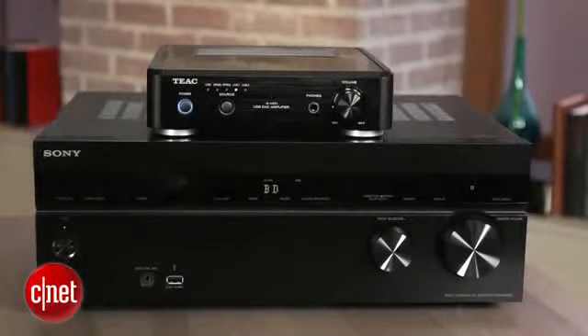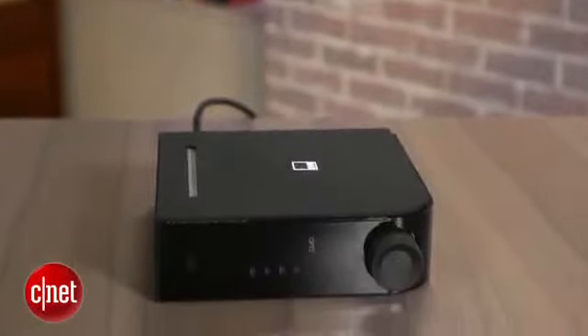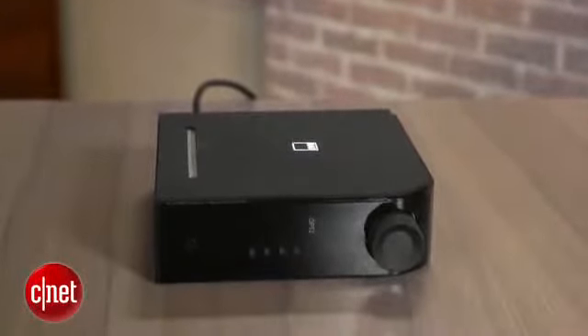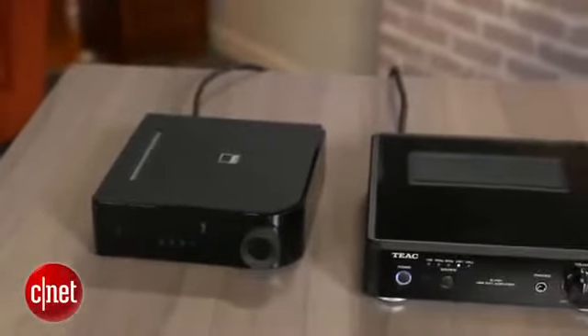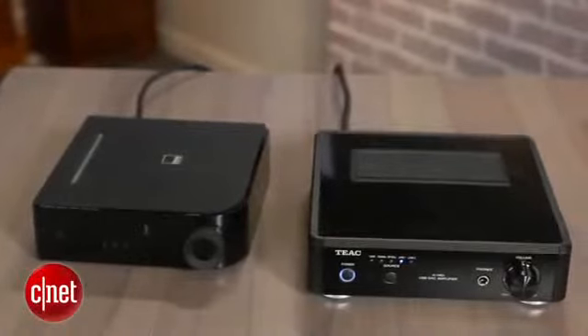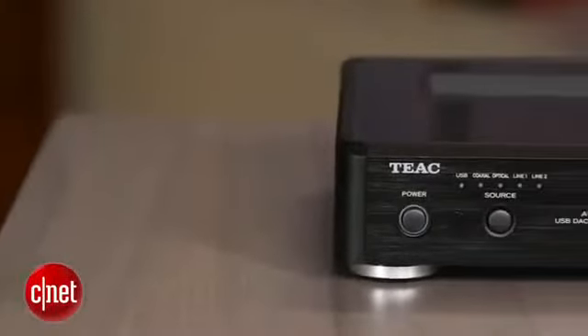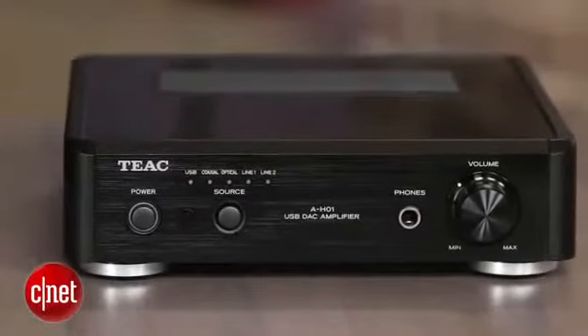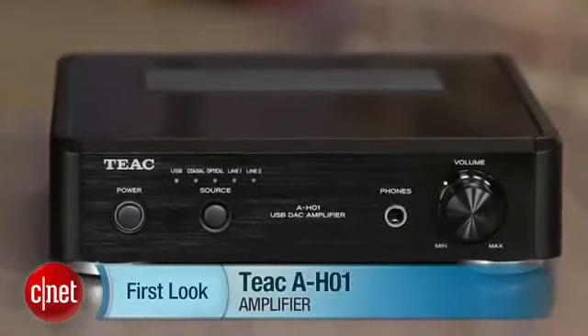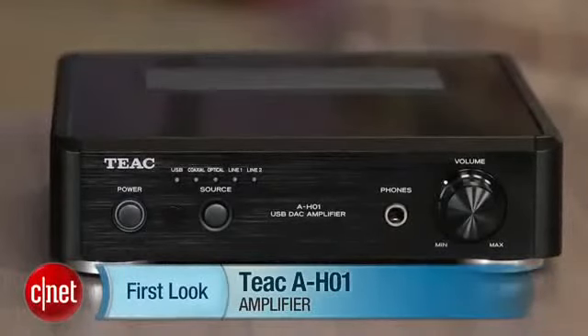If you want to stick with the smaller integrated amp, NAD's D3020 is a little more expensive, but I'd say it's worth the extra cost with a nicer remote, sleeker design, and built-in Bluetooth. So altogether, while we really liked a lot of what the TEAC had to offer, it has a few flaws keeping it from being as recommendable as the similar NAD D3020. I'm Matthew Moskoviak, and this is the TEAC AH-01.